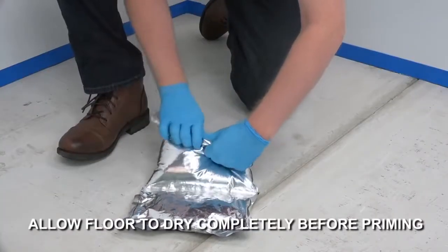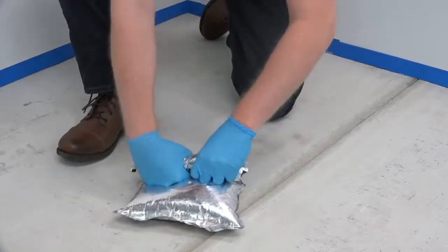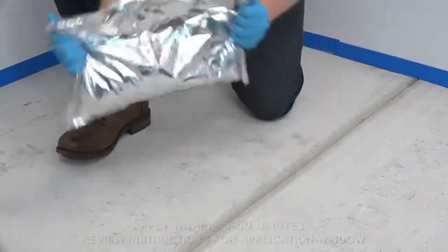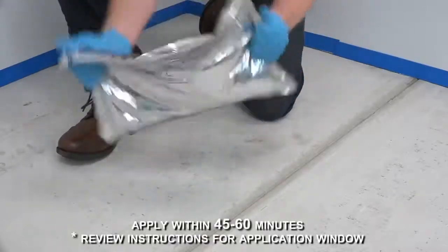When ready to coat, simply burst the pouch by rolling part A towards part B until the middle seal bursts, allowing the two components to mix together. Shake the pouch for two to three minutes, squeezing the edges.